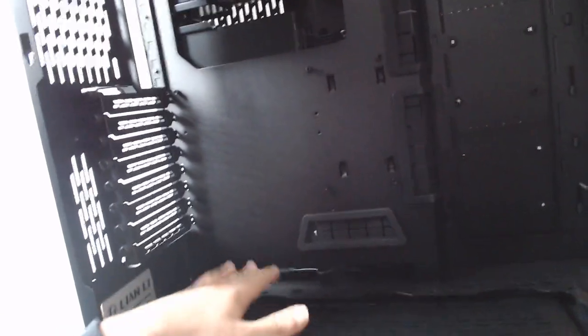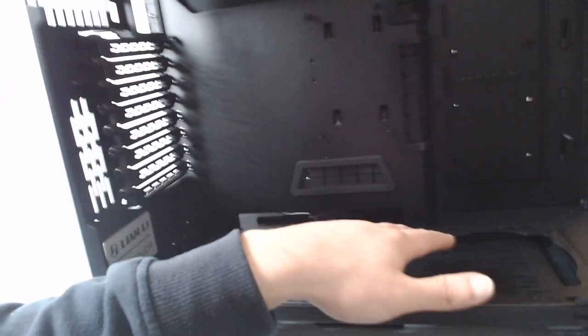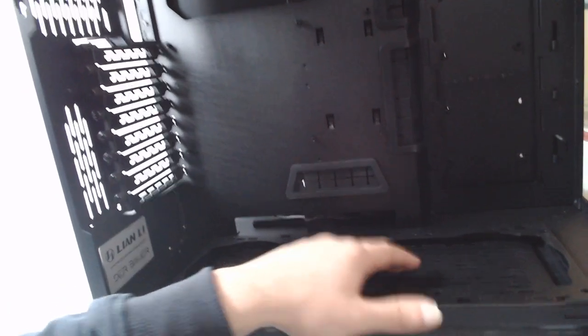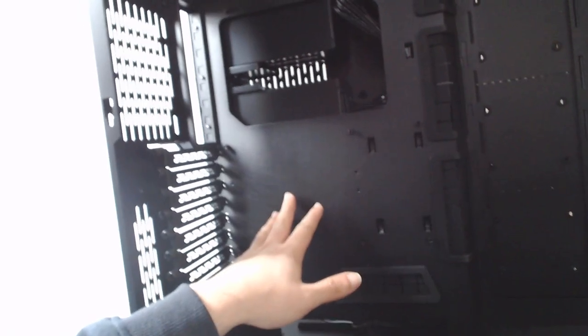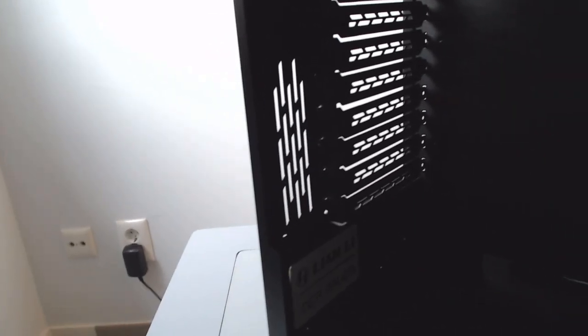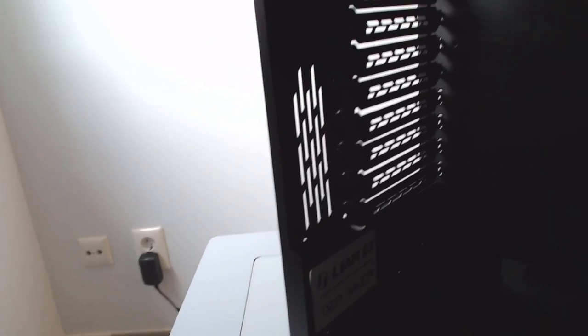The power supply is held behind a separate chamber — it's a dual chamber design. In place of having a PSU shroud, they give you the option to place a radiator down here if you wish, or have fans at the bottom in place of a PSU shroud to cover it all. The power supply is actually housed in the back chamber, as I'll show you in a second.